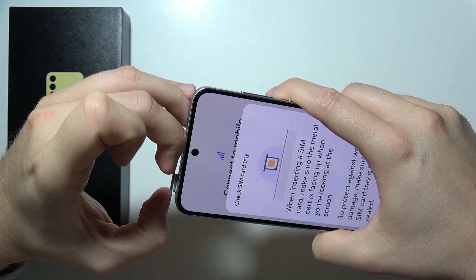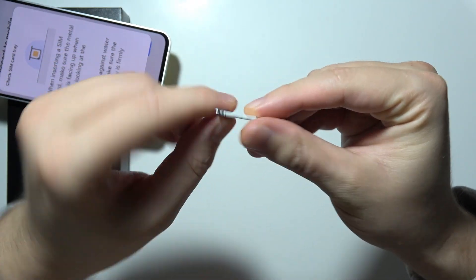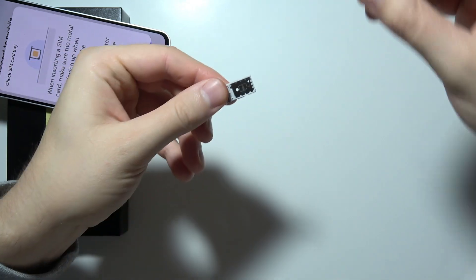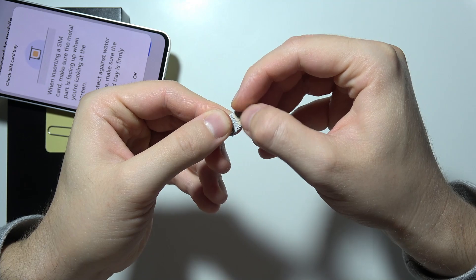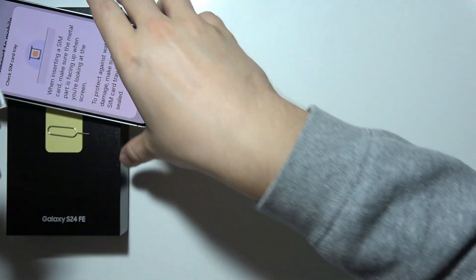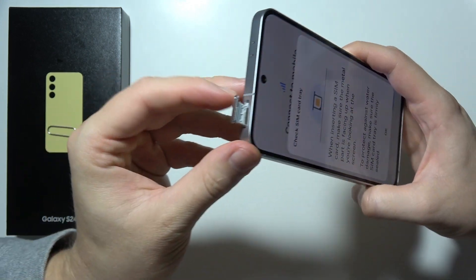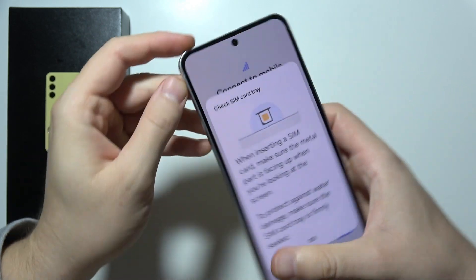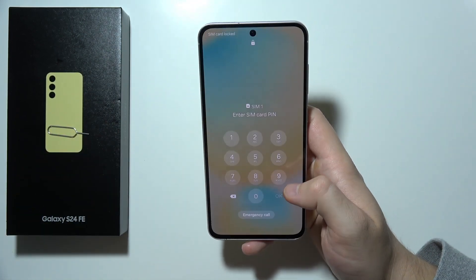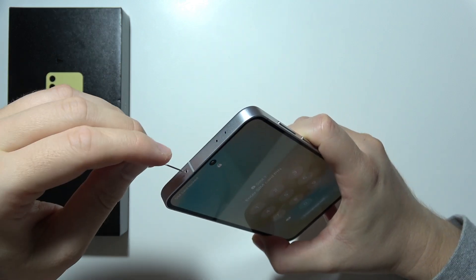Now take it off — you can use your fingernails. You've got two SIM slots, so we can decide. In my case, I'm going to put it in the first one. Put it like that, take a look, press with your finger, and now click OK. Just input the SIM card inside into your pin.